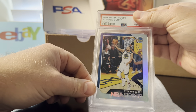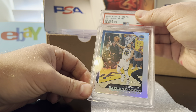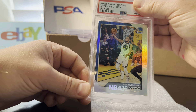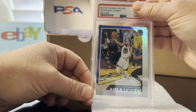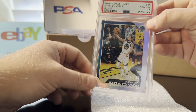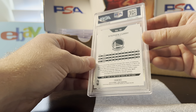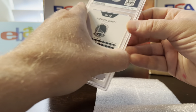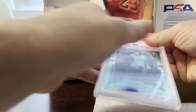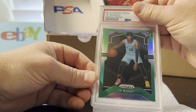The first card is a 2018 Panini Hoops Stephen Curry silver numbered out of 199. It has some good shine to it. I pre-graded it as a 10 and it got a 10. It looks solid all the way around — white borders on the back, which is good; I didn't have to worry about any chipping there.